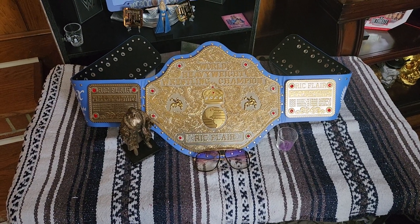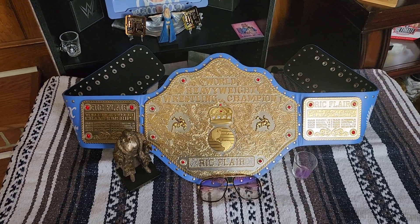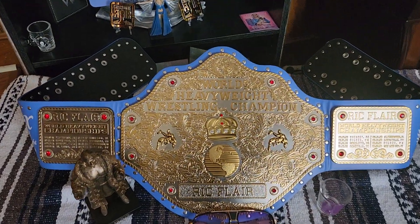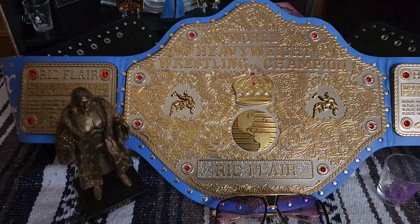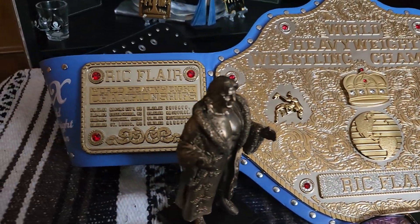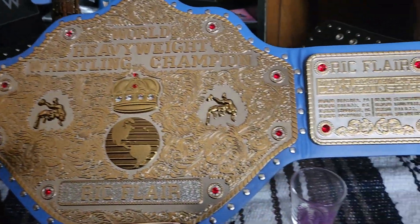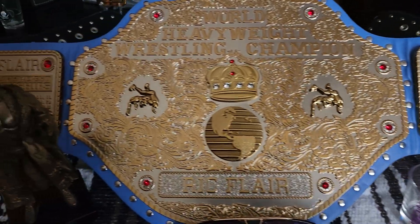What's good man, back at you once again. We're gonna be reviewing the Ric Flair signature series belt that is now not available on WWE Shop anymore. I've had this belt for quite some time, so let's get into this review right now.